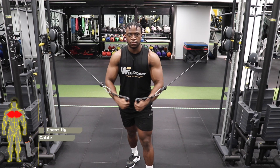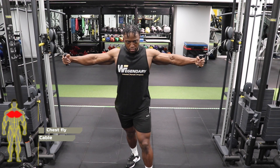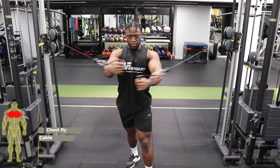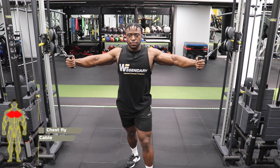Cable chest fly. Line the cables on each side in line with the height of your chest. Grab the D handles of each cable and bring both of your hands towards the midline of the body.